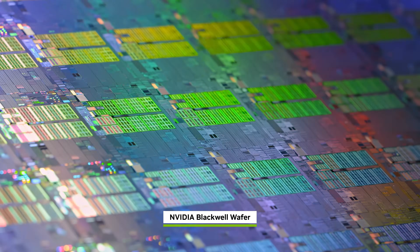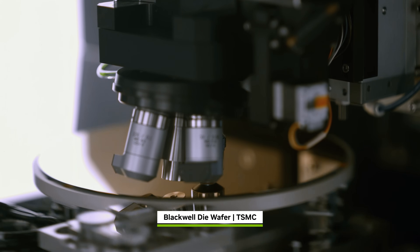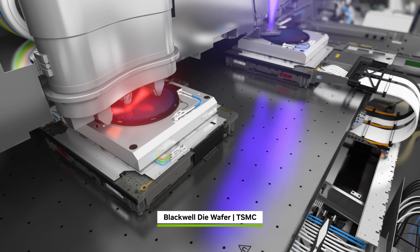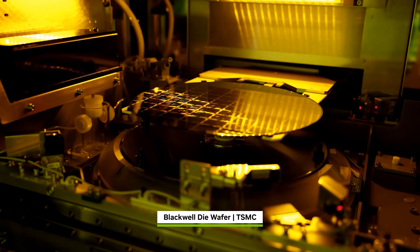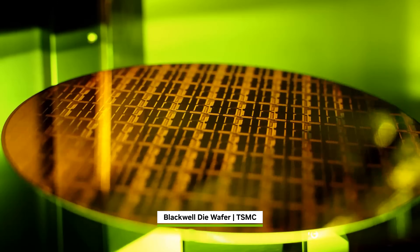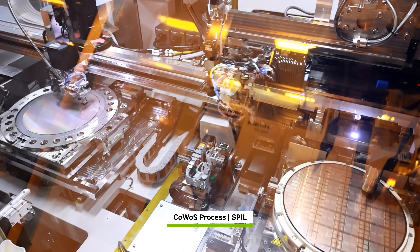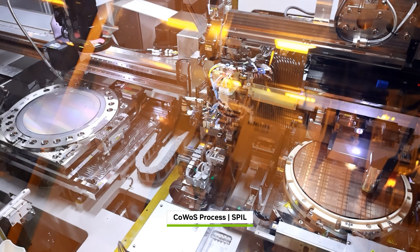Blackwell is an engineering marvel. It begins as a blank silicon wafer at TSMC. Hundreds of chip processing and ultraviolet lithography steps build up each of the 200 billion transistors layer by layer on a 12-inch wafer. The wafer is scribed into individual Blackwell die, tested and sorted, separating the good dies to move forward.